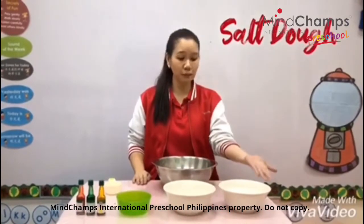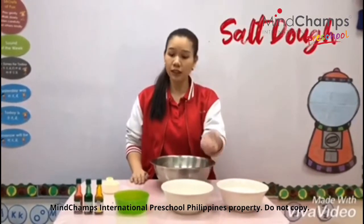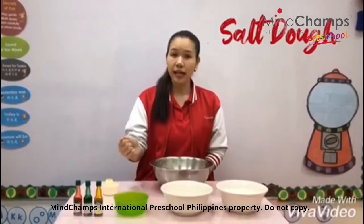Today we are going to make salt dough. What do we need? We need two cups of flour, one cup of salt, and one cup of water. Mommies and daddies, you can also have different kinds of food coloring.